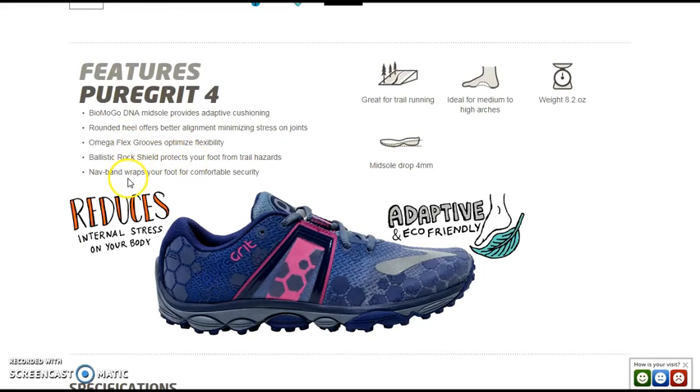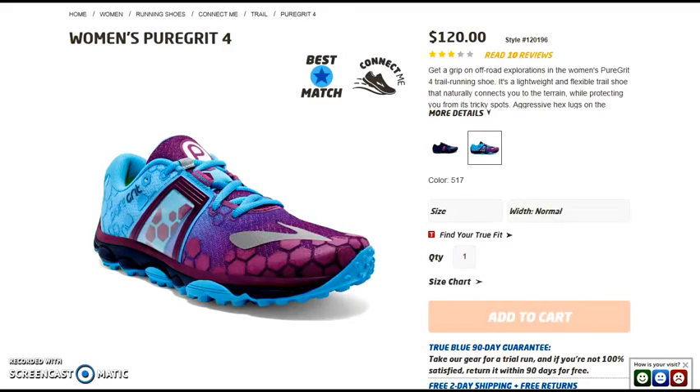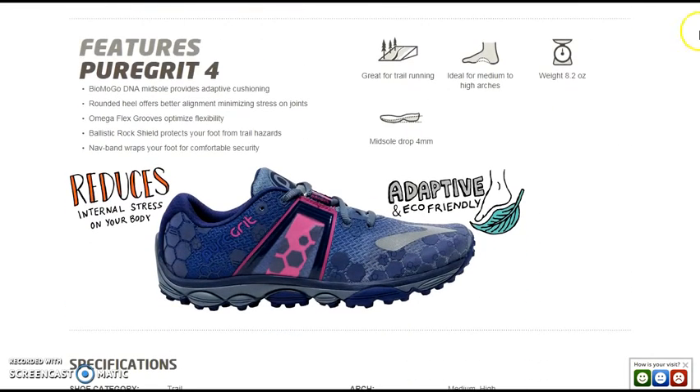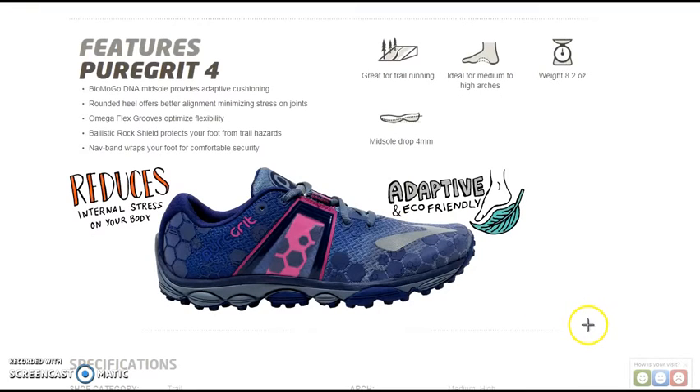It's designed for running on the trail, for high and medium arches, with a midsole drop of four millimeters. It also has pronator support to reduce the rolling-out of the foot — the bow-leggedness. I'll take a picture of that so I can remember, because this is a new shoe I haven't seen before.